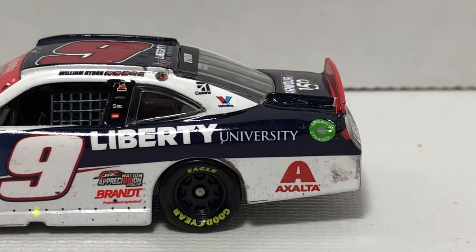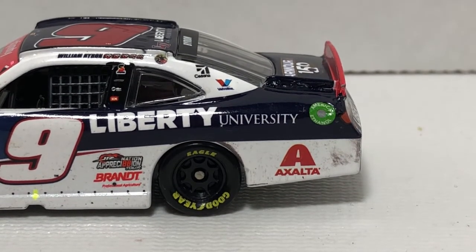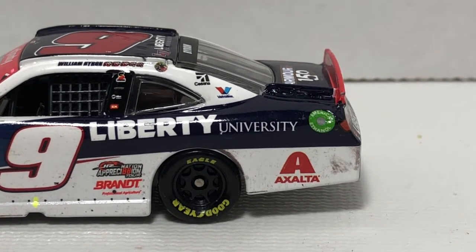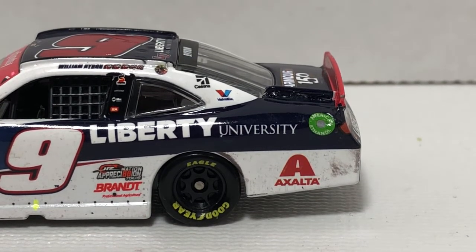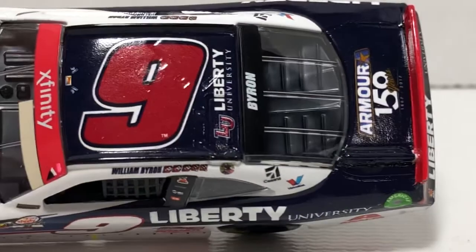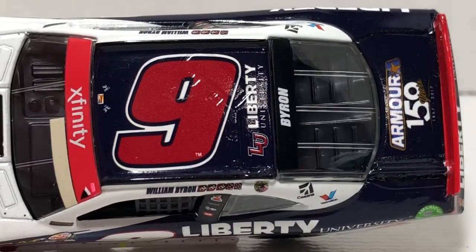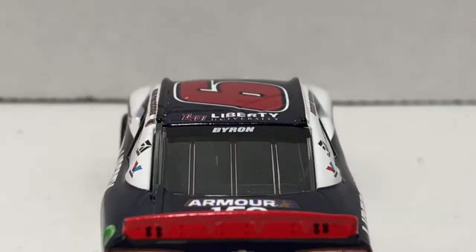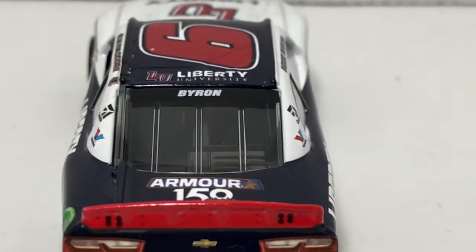Moving along down the side we have Liberty University and Exalta, with American Ethanol fuel inlet. Got some more tire rubber and doughnuts behind the rear wheel. Exalta looks pretty good with some markings and tire rubber behind it. Up here on the C-post we have Cessna and Valvoline. Up on the roof we have Liberty University as your roof sponsor, the number 9, and if there was a roof cam, they have the sponsors listed there as well.